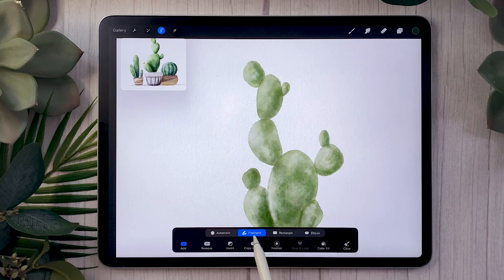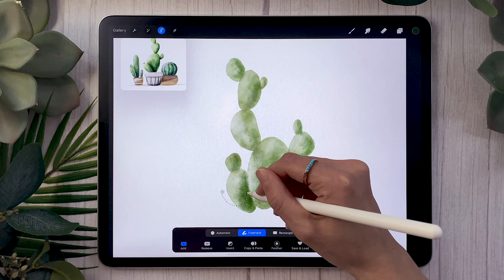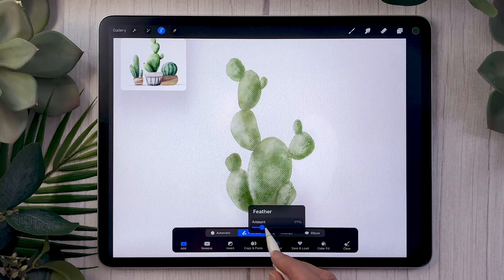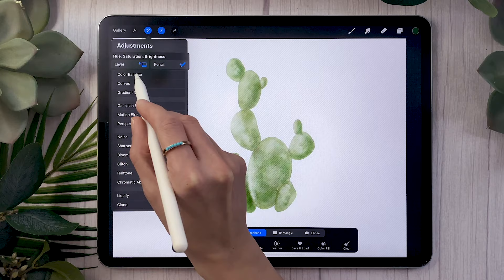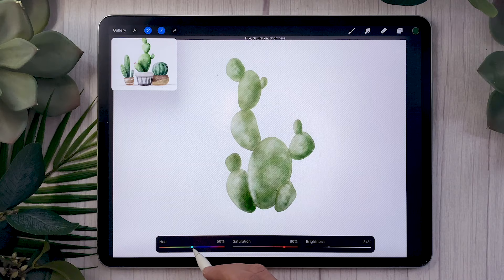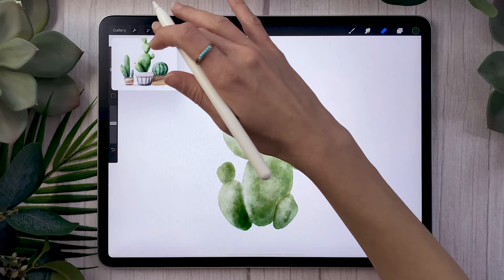We're going to add even more color variation using the selection tool set to freehand. Draw a selection on the bottom part of the cactus or the bottom part of some paddles to add more shadows. Feather your selection around 30% — no need to be precise. Then in the adjustment panel, select hue, saturation, and brightness for the entire layer. Lower the brightness, up the saturation quite a lot, and shift the hue a little to the right to get something more blue. That's a really quick way of adding color variation.